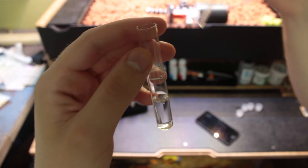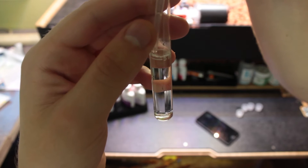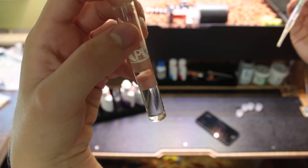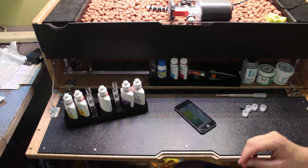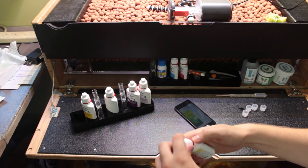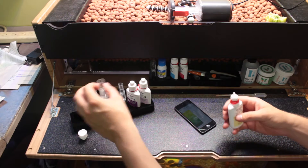So I'm just filling up our test tubes here with water from our Grove, and this is what we're going to be doing the tests on. It's important to make sure that the white line is where the water level goes up to. So I'm just going to go ahead and add the drops to each of the test tubes. The chemicals inside of these bottles are going to start doing their magic and letting us know what different concentrations of chemicals we have inside of our Grove.